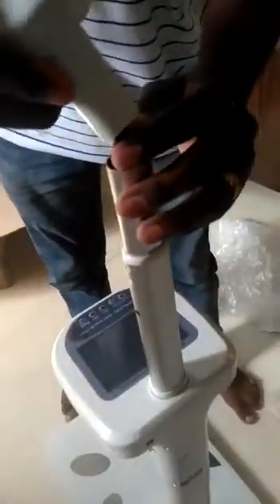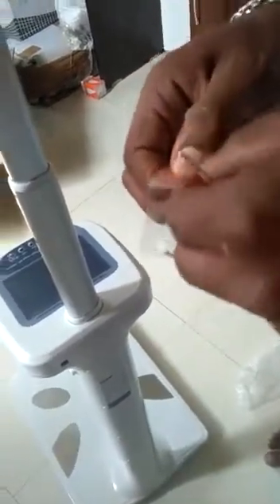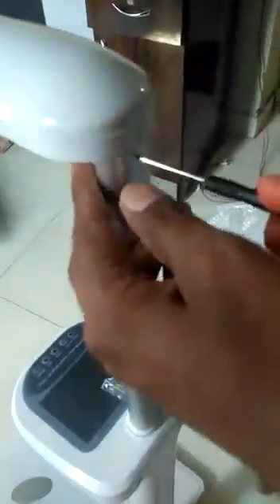There are three steps for the port: first insert this one layer, then here you can fit the one pin. We have been given small three screws and also a screwdriver along with the scale. Now the remaining three screws — put one here and one more here. You only have to fit three screws.